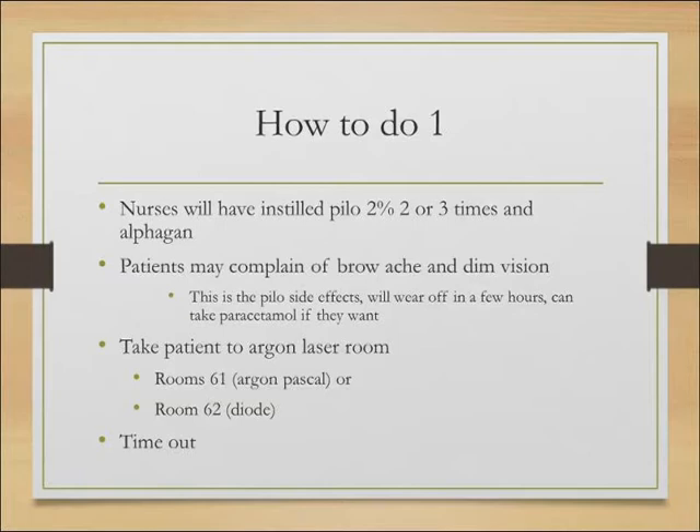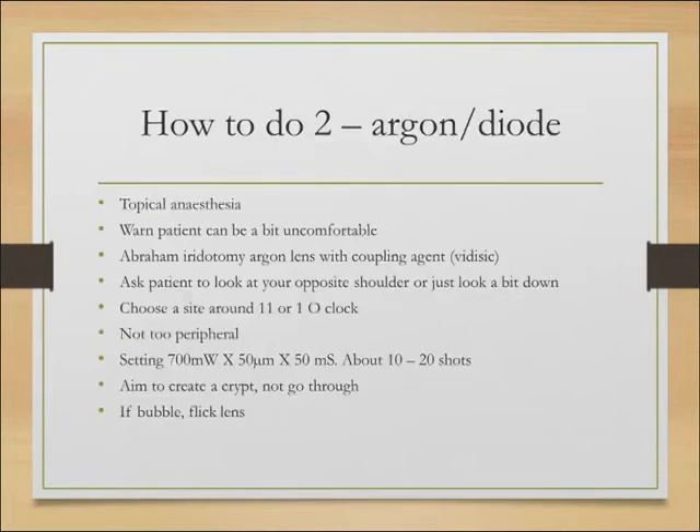Take them to the argon laser room — room 61 for the Pascal or room 62 for the diode; you can use either, both are fairly effective. Do the timeout procedure, put in some topical anesthesia, and warn the patient it can be a bit uncomfortable. I usually say I've never had this procedure myself, but patients tell me it can be a bit uncomfortable — some don't feel anything at all, but no one runs out of the room screaming in agony. Then put on the Abraham Iridotomy Argon lens with a coupling agent such as Vidi-Zik.